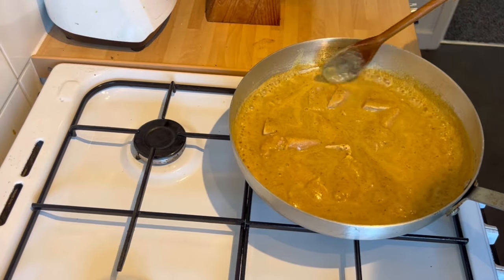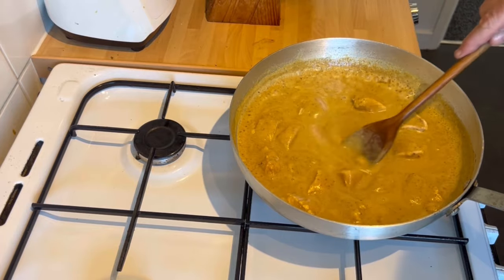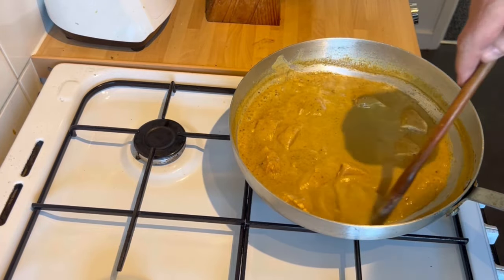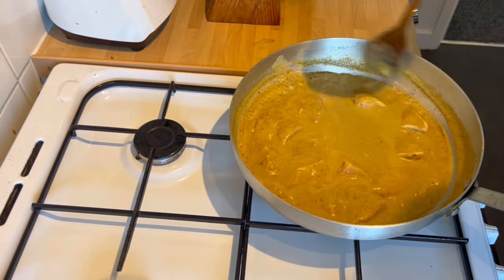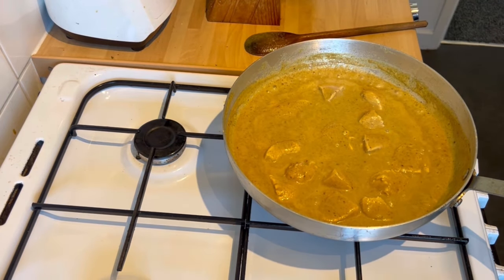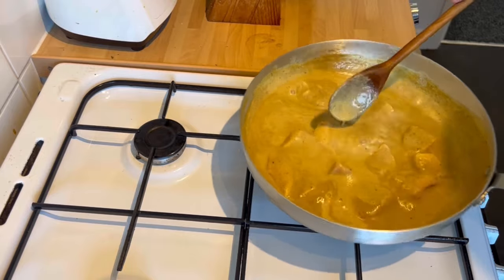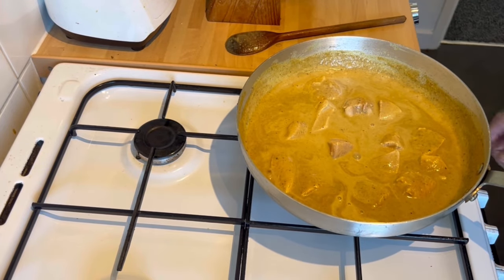We're going to bring that up to like a boil but we don't want it to go too crazy, so a high simmer — shall we call it that. The longer you cook it the thicker it's going to get because it's quite runny right now. The powders — not flour, they're powders — are thickening agents. So obviously we're cooking the chicken, then cream or evaporated milk, either one.